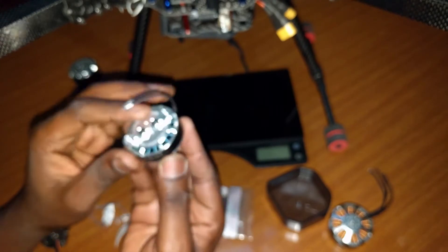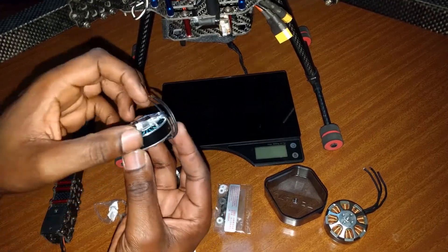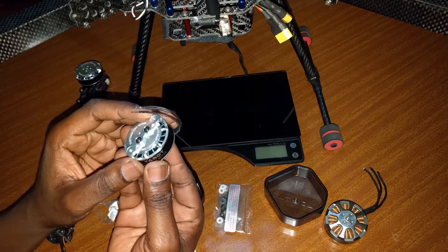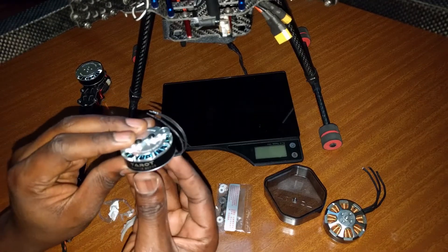The 4008 designation means it's 40 millimeters diagonal diameter versus 8 millimeters thick. This is a very high efficiency motor because most motors that use this pancake style are actually a lot more efficient than ones with a longer case and shorter diameter. Those ones with a shorter diameter and longer case give you more power, while these ones give you more efficiency.